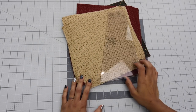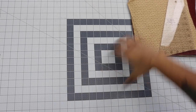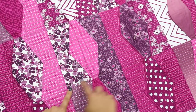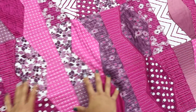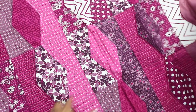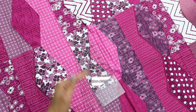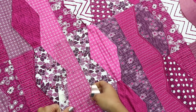This hourglass block is actually very similar to another block I did a tutorial on, which I call my lava lamp block. That was also done with a 10-inch by 10-inch square stack. If you're ever looking for projects to use my 10-inch slicer ruler on, I include a link in the description box to a webpage with a full list of projects, blocks, and quilts you can make with this specific ruler.